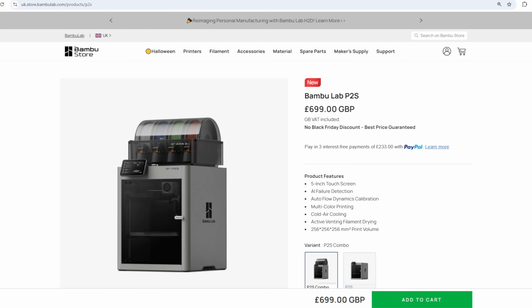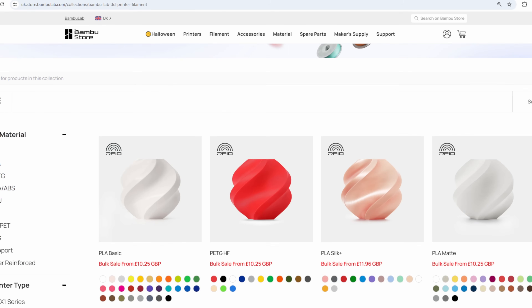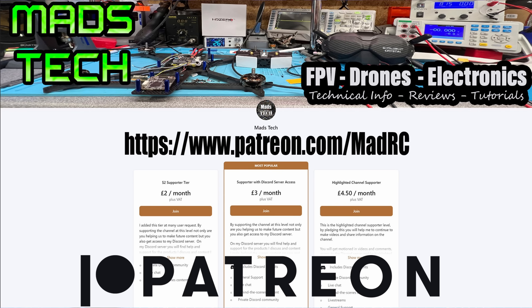Bambu are one of the only companies I actually use affiliate links from on this channel — I only use trusted vendors like Radiomaster and Bambu Lab. If you'd like to support us to allow us to keep making content on this channel, please do consider checking out the link to my Patreon as well as Buy Me a Coffee. It really is only through the support of my Patreons that I am able to keep making content on this channel. A massive thank you to all of my Patreons — we would not be able to do this without your support.